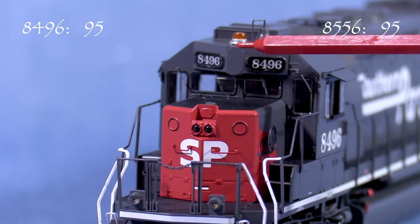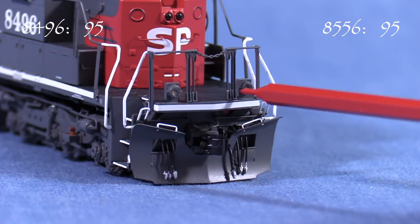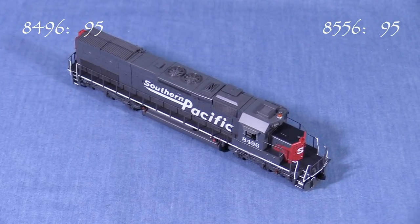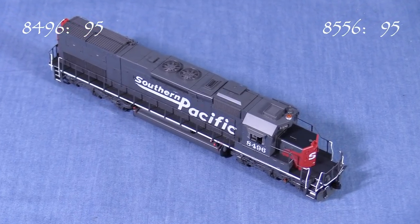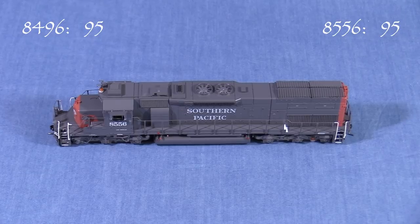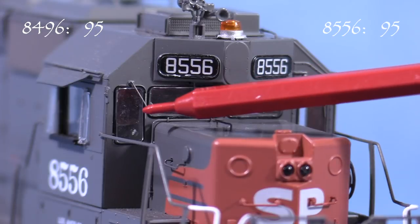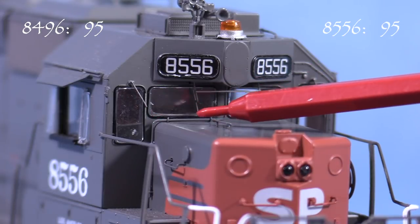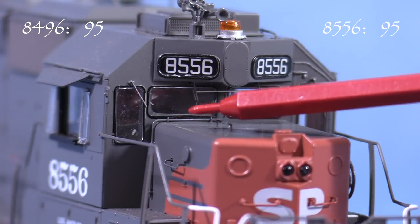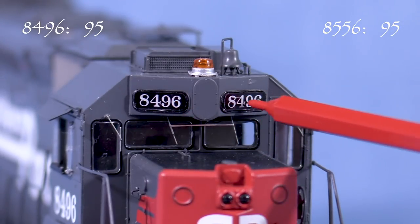Key spotting features are the plated-over oscillating light and emergency light locations, speed lettering paint, and the addition of ditch lights. Scale Trains got a lot of things right, especially details that would be hard to correct, like the used-to-be L-shaped engineer's front window. By the 1990s, this had been replaced with two separate panes of glass with a narrow post between. The numbers in the number boards are the more traditional SP style, which is correct for 8496.